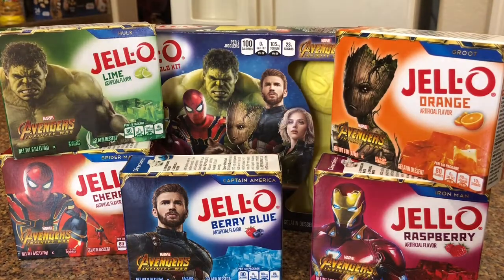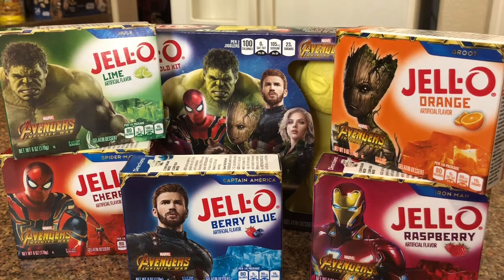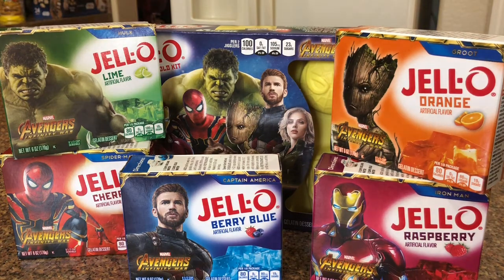Today we're talking about Jello and Avengers Infinity War — obviously a big hit, probably the movie of a lifetime, ten years in the making. I don't want to read any spoilers, but if you want, my review has no spoilers, so you can find that on myvegasmommy.com.